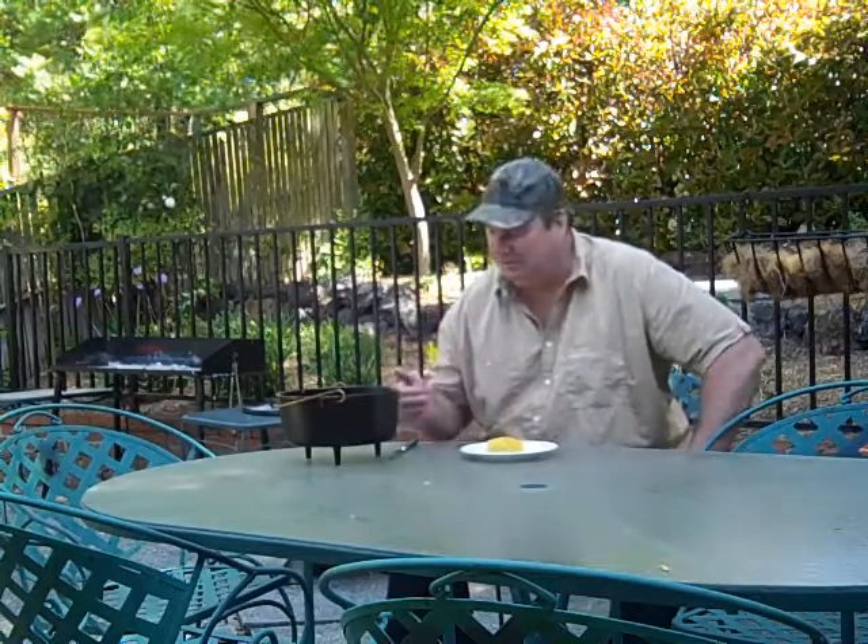If you want — you're on a camping trip and you want some good cornbread — cook it up at the campsite or in your backyard. It turns out great and it tastes great. Thanks for watching, hope you enjoyed. If you like cornbread, this is a great recipe either in your oven or out in your backyard or at the campsite with your camp Dutch oven. Thanks for watching — we'll catch you next time. Bye!